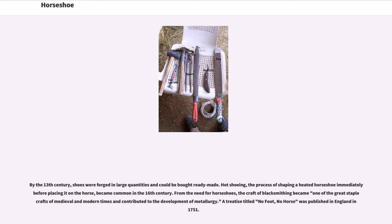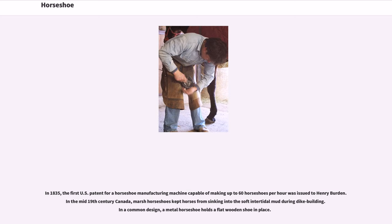From the need for horseshoes, the craft of blacksmithing became one of the great staple crafts of medieval and modern times and contributed to the development of metallurgy. A treatise titled No Foot, No Horse was published in England in 1751. In 1835, the first U.S. patent for a horseshoe manufacturing machine capable of making up to 60 horseshoes per hour was issued to Henry Burden.